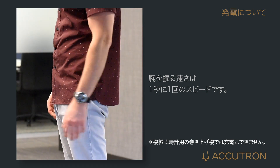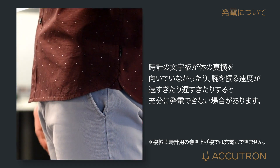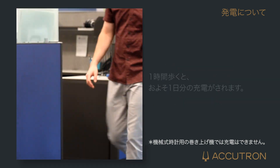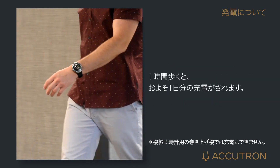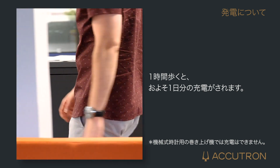Swinging too fast, or too slow, or while the timepiece is facing the wrong direction, can create inefficient power generation. One hour of walking with the device in this manner will generate energy equivalent to approximately one day of running time.